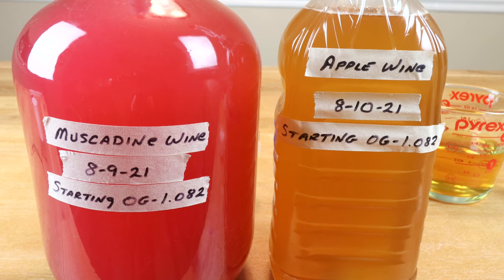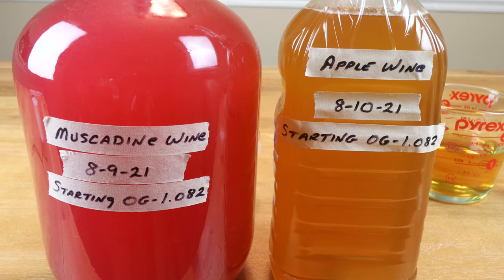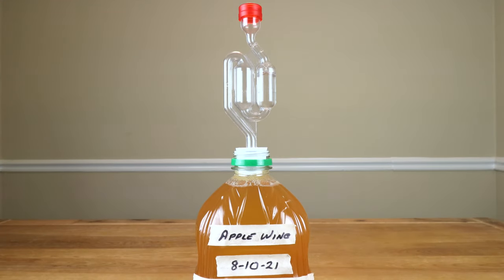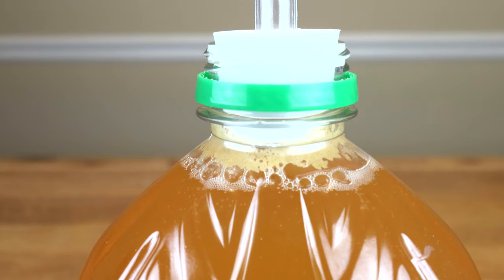There are still several more months and several more steps to be done. Within the next 4 to 6 weeks we're going to start racking this — transferring it from one container to another to get it off the dead yeast sitting on the bottom, so we don't give the wine any off flavors. There are steps in my channel page under playlists under winemaking operations which describe all the steps that follow. If you've got the patience, 12 months from now you will have a very tasty apple wine. About 24 hours later, if you take a close look at the airlock, you can see CO2 being pushed out, meaning fermentation is occurring.